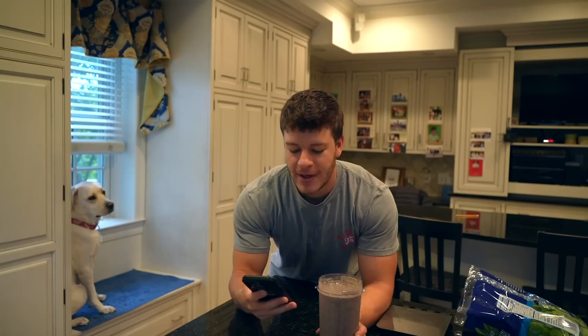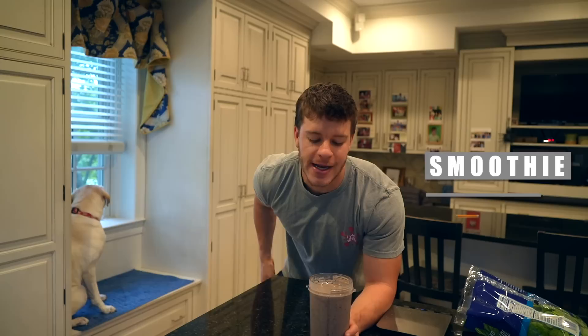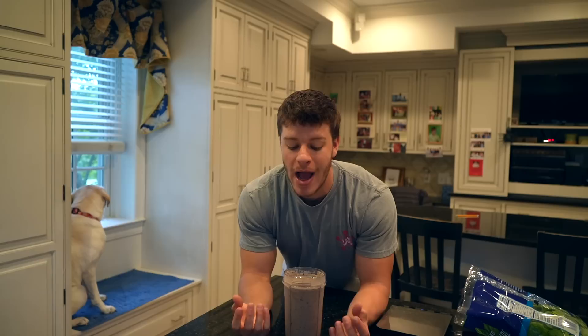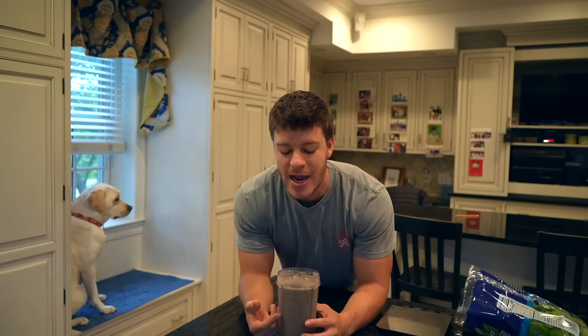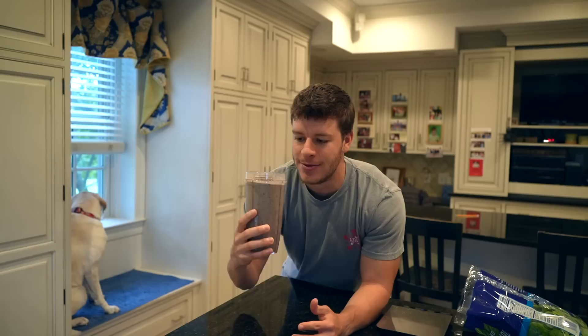The macros for this smoothie come out to 327 calories, 42 grams of carbs, four grams of fat, and 32 grams of protein — plus so many vitamins and minerals. I highly recommend having some sort of smoothie in your diet. It's a great way to get a lot of fruits and vegetables in. I know people say don't drink your calories if you're trying to lose weight, but that's more pertaining to sodas — 200 calories with no nutritional value. This will take you a solid 15 to 20 minutes to drink and is absolutely loaded with fruits and vegetables.